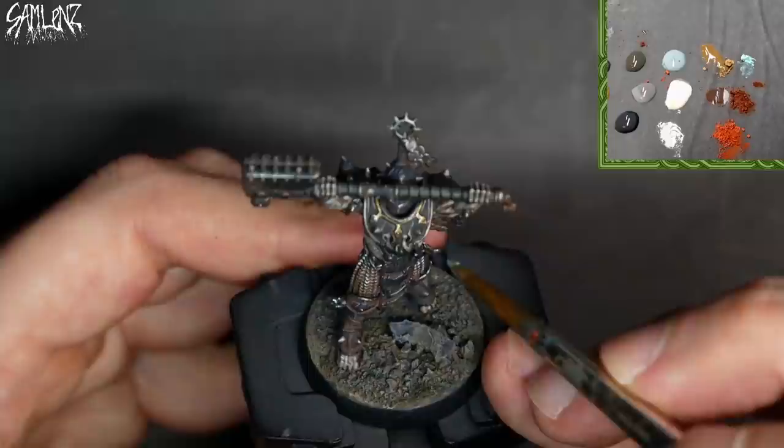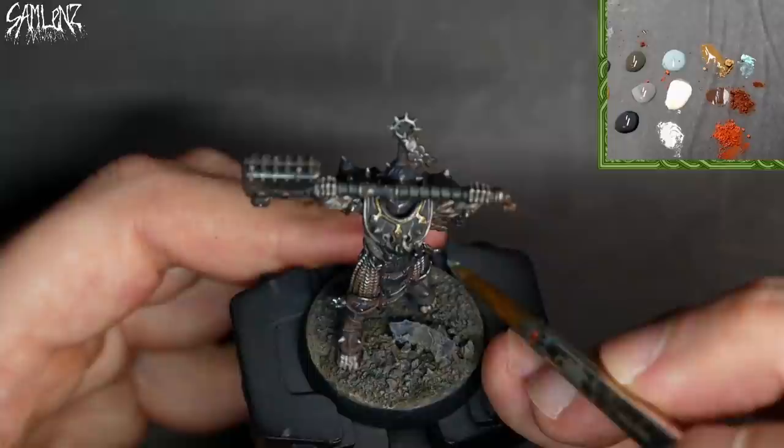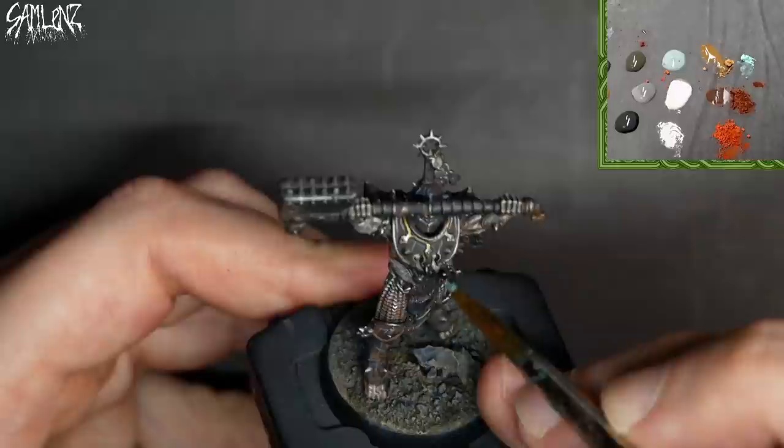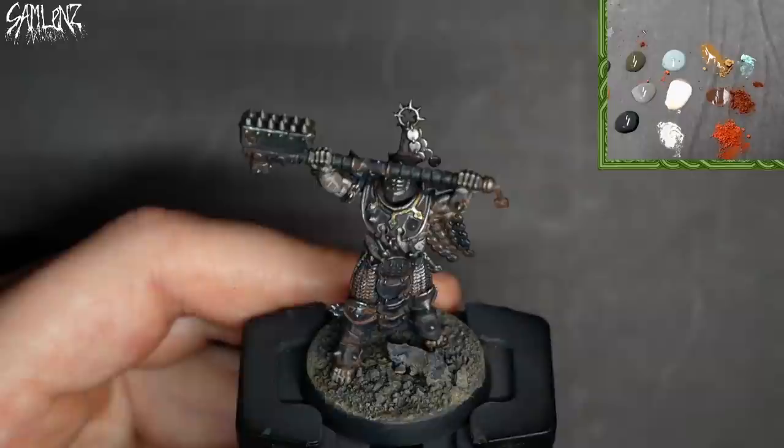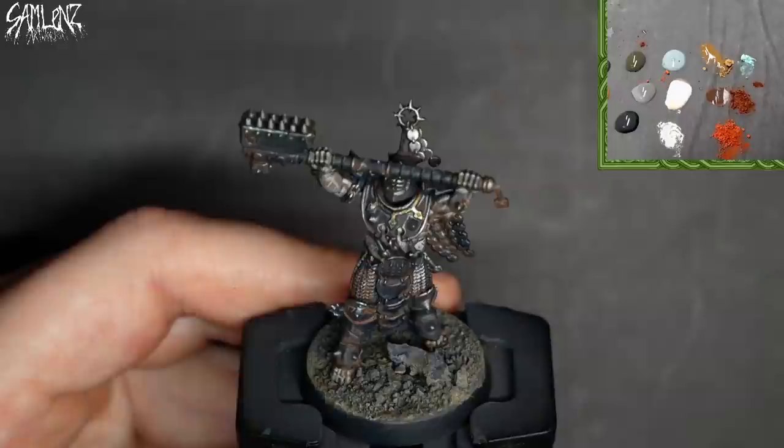I realize I forgot the weathering powder for his brass collar. I've got some faded blue from Secret Weapon. Just a little bit — around the rivets, just tap that onto the brass, maybe a little bit in the surrounding crevasse. A barely-there wisp of powder.